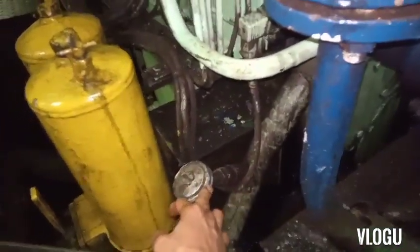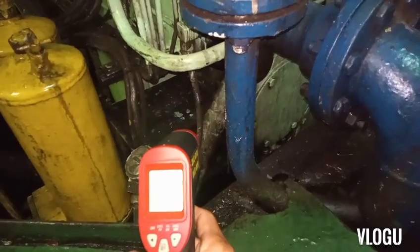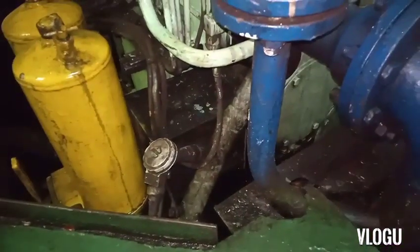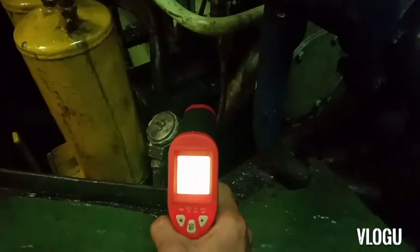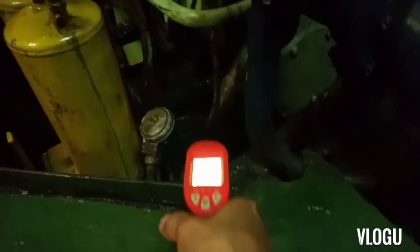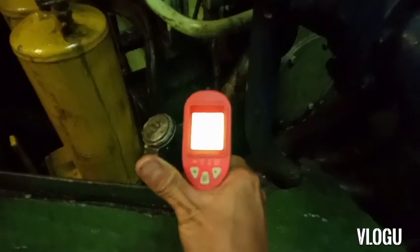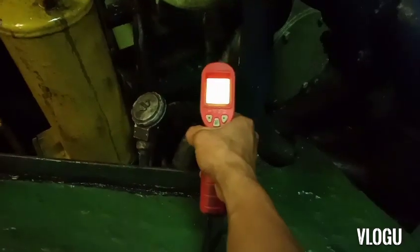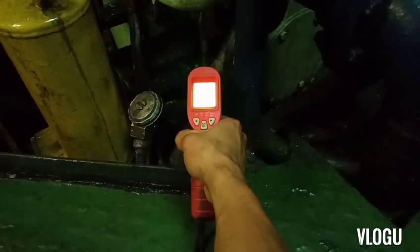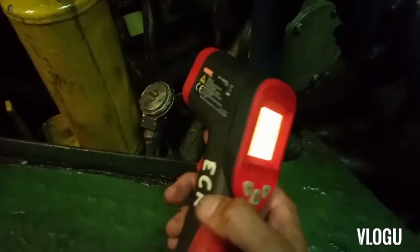Here is the main engine port side, this is the lube oil filter, and this is the lube oil temperature sensor - the RTD PT100. I have a thermal scanner just to check the actual temperature. We have 60.5 degrees in the actual temperature of the lube oil, but in the control room they have 80. Therefore we have some error - the difference is almost 20 degrees Celsius.